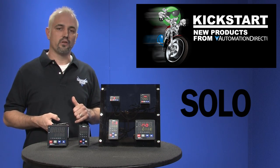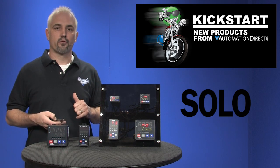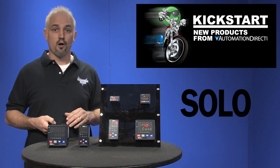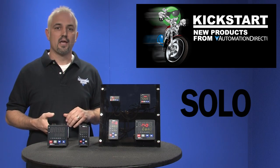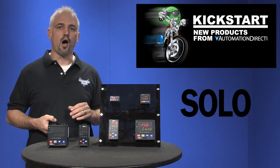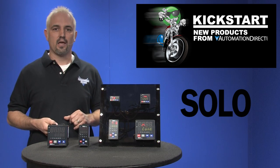They have a 0°C to 50°C operating temperature range. They have 3 alarm groups, each with 17 available alarm types, 4 control output options, Modbus RS-485 communications, 64 levels of ramp soak control, and 2 optional event inputs available in the 1/8th and 1/4 DIN sizes.